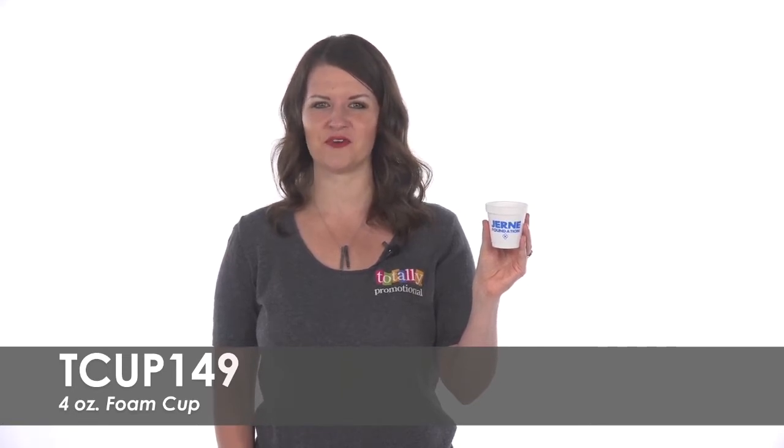To learn more about our 4-ounce foam cup, view the product details or call for assistance.